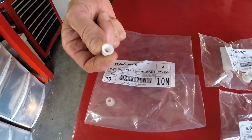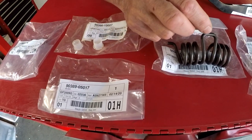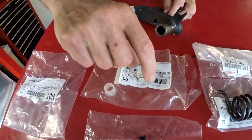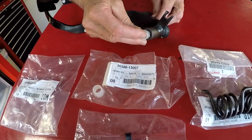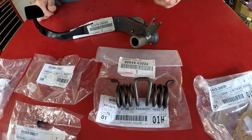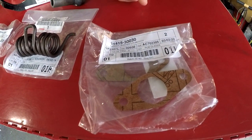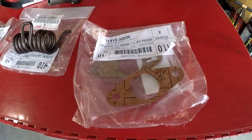Rob goes over the parts involved in the clutch pedal rebuild. These are the bushings for the ends of the torsion spring, this is the bushing for the center of the torsion spring, these are the shaft bushings that fit inside the actual clutch pedal, this is the torsion spring that fits into the clutch pedal, and this is the gasket that goes between the clutch master cylinder and the outside of the firewall in the engine compartment.